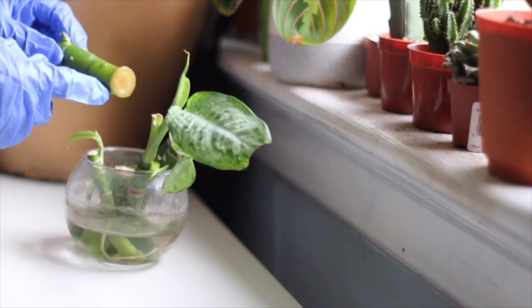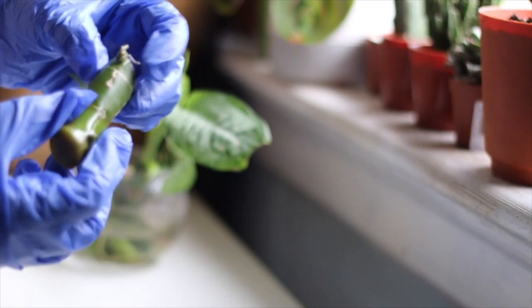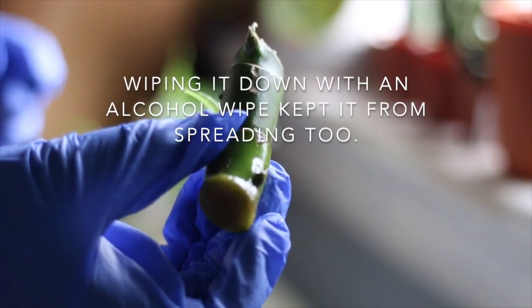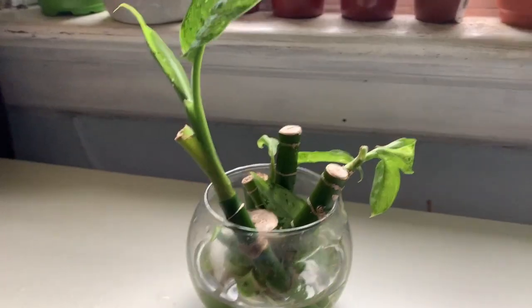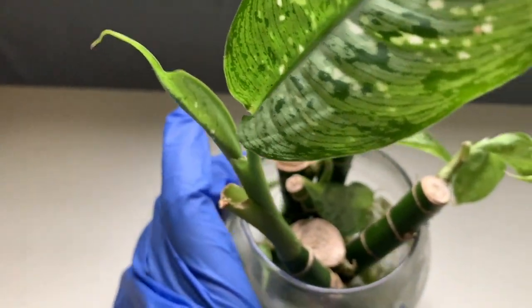Another one of the issues I had was rot. I noticed that the bottom of a lot of the cuttings would continuously get rot, so I would take a sterilized knife and cut off the bottom three to four millimeters to make sure the rot does not travel upwards. This did set back the process a lot, but it was worth it in the end because I got these big beautiful leaves out of it.